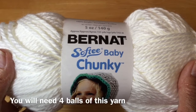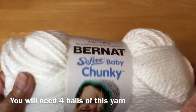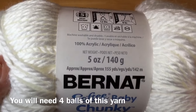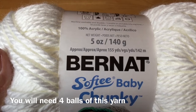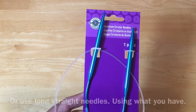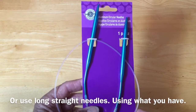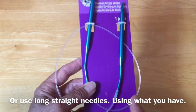I'm using Bernat Softy Baby Chunky — it's a very nice soft yarn. This particular one is a bulky weight, acrylic, 5 ounces, 155 yards or 142 meters. The color I'm using is fluffy cloud white. For my needles I'm using Loops and Threads US 10, 6 millimeter, 29-inch circular needles. We will not be knitting in the round — it's just a comfortable way to hold all the stitches.